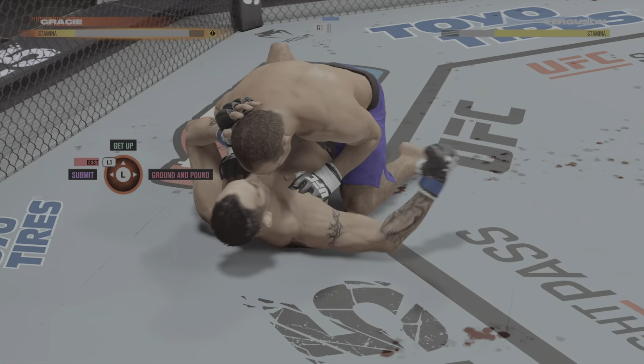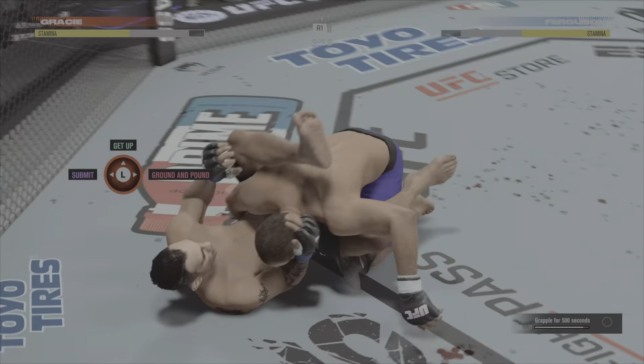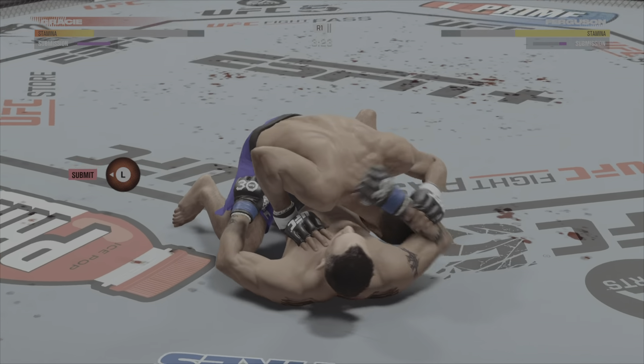And you just spilled your popcorn all over the broadcast stage — you know I love popcorn. Working inside his opponent's guard here. You cannot sit in these jiu-jitsu guys' guard, and you can't have one arm in, one arm out. Guys start throwing up legs, chasing the triangle.